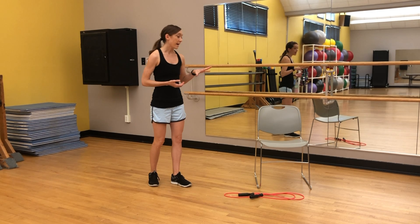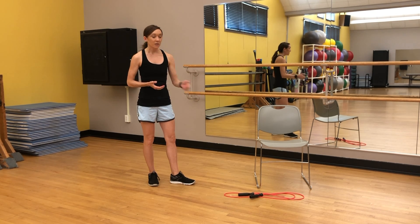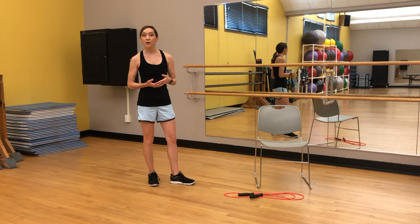In terms of equipment, you can see that I have a chair here — not necessary, but if balance or support is going to be needed, I suggest having one handy. You can also see that I have a jump rope — not necessary, but we will be doing some jump rope moves two times within the workout. You can also add extra weight by holding a dumbbell or any household objects you might have at home, but bodyweight is totally sufficient too.